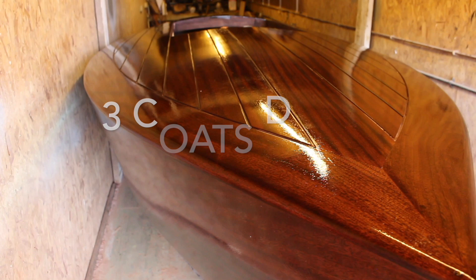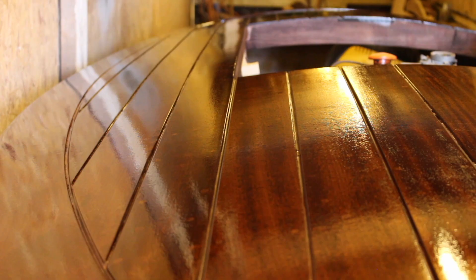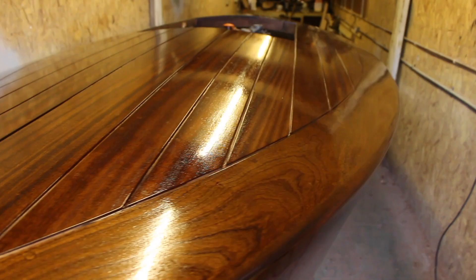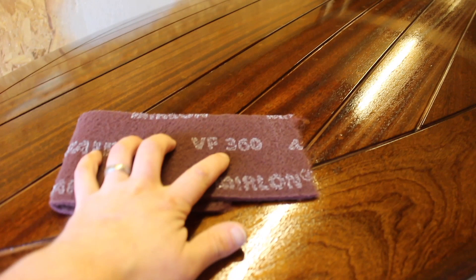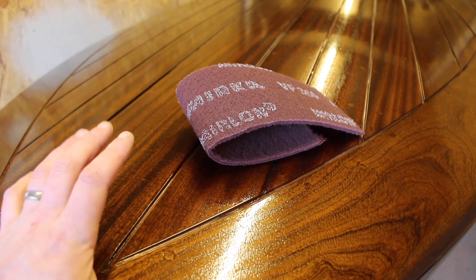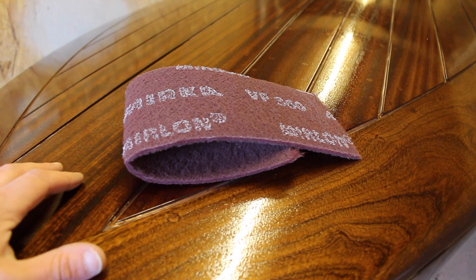That's coat number three done. We're about five days on now from that last coat and the varnish has gone off quite nicely — it doesn't take a thumbprint anymore, so it's hard enough to work on. I'm going over it with a Merlon pad, basically like a scotch-brite, using the very fine grit which is about 360. I'm just going to give it a light key because I don't want to sand at this stage in case I go through the varnish and take some color away. Then I'll build another three coats straight on top.